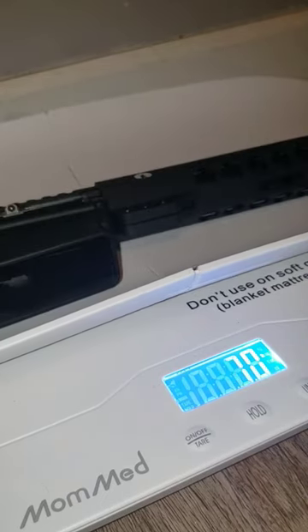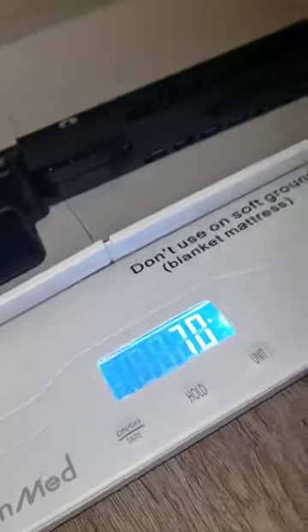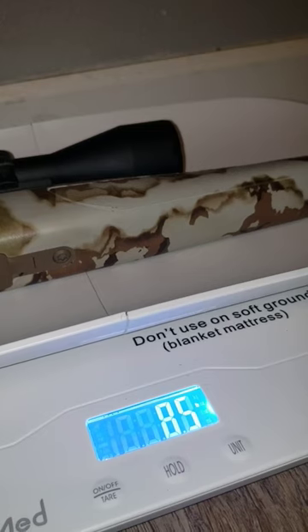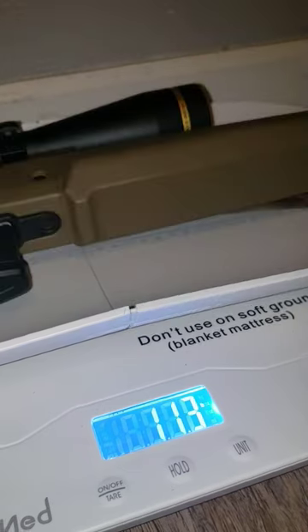The 458 SOCOM with iron sights, no scope: 7.0 pounds. Here's my Weatherby first light with 300 Win Mag with the SIG scope on it: 8.5 pounds.